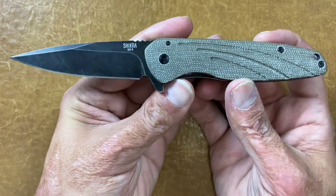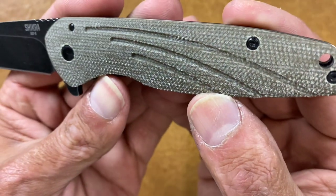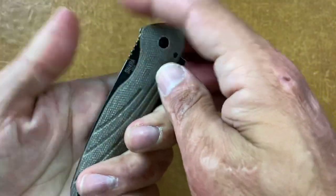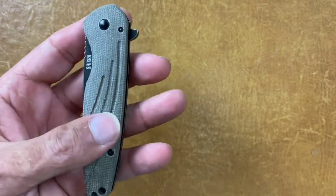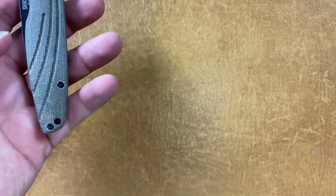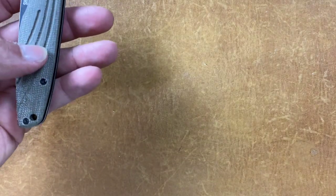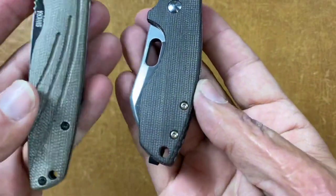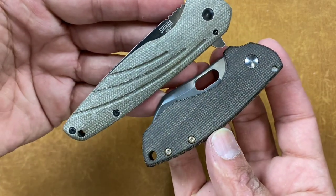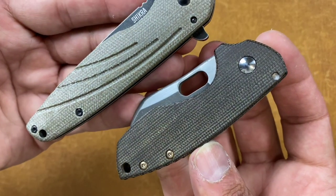Next one is the Ontario Knives Chakra with some poor quality Micarta. This is supposed to be a canvas Micarta — let me just show you the difference. Compared to quality Micarta, this just looks cheap. Which, I mean, it's on a cheap knife so I'm not going to be too bent out of shape about it.